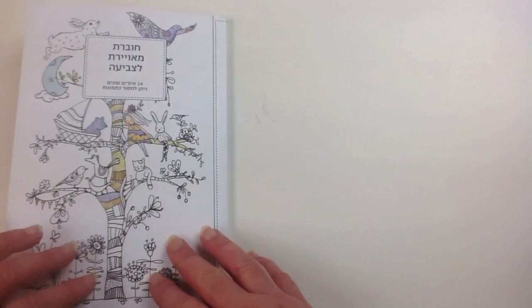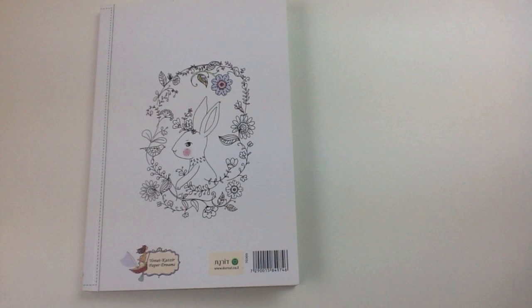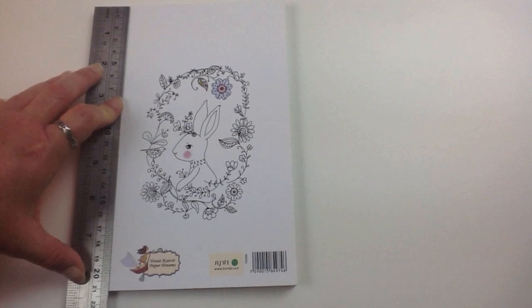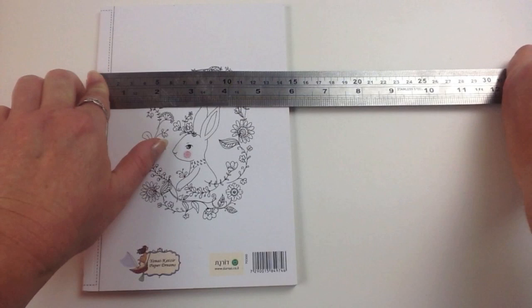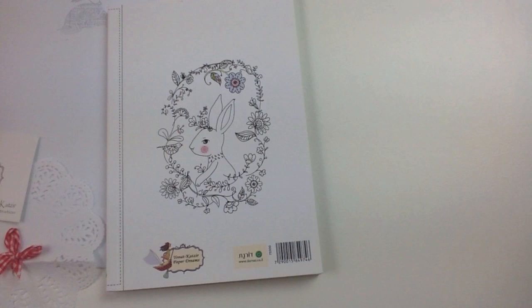The back cover is lime green as well, with a cute little partially coloured image on the back. And there we have it — colouring book, by Yonat Katze from Paper Dreams. It's only a small book, measuring approximately 21cm or 8 and a quarter inches by 15cm or 5 and three quarter inches. It comes beautifully packaged all the way from Israel. I hope you enjoyed this colouring book review — until next time, happy colouring!